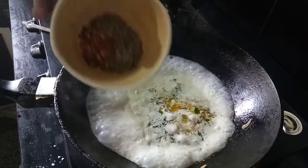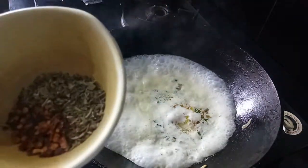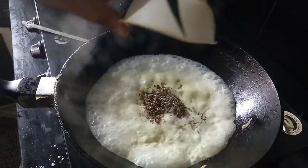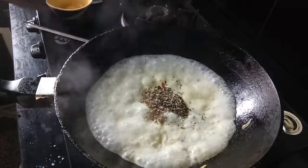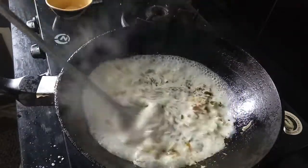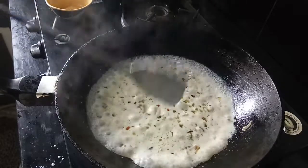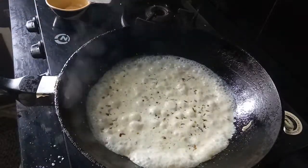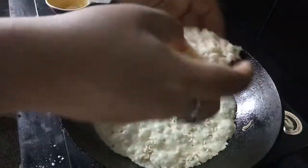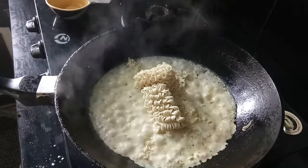I'm adding the red chili flakes, mixed herbs, and oregano. Now, Maggi — this is the main ingredient.